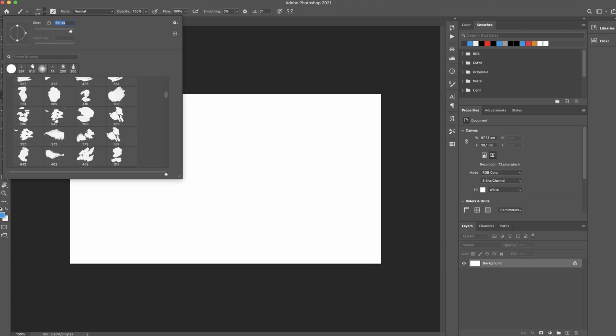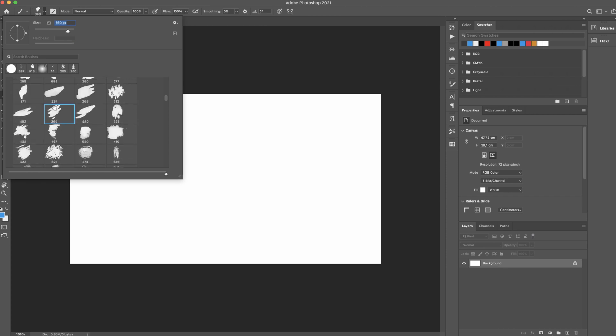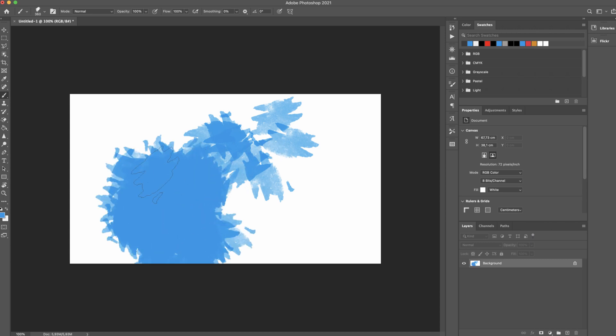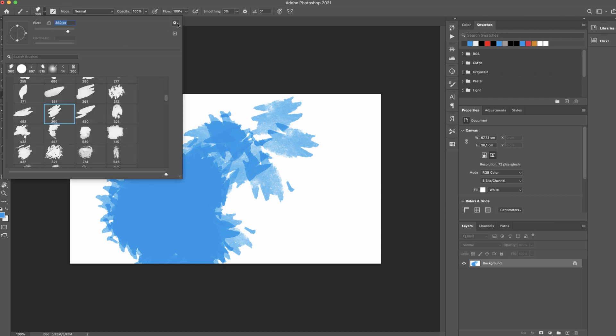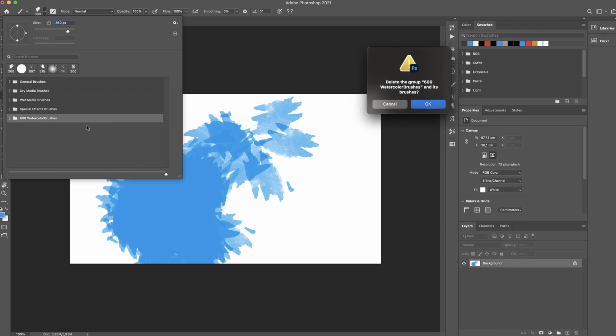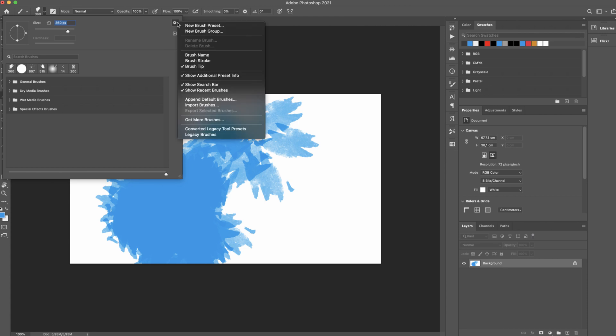Sometimes, if you have a lot of brushes loaded in Photoshop, it will slow down your computer when you open Photoshop. That's why I recommend you to keep only the brushes you actually use. To delete this set of brushes, please click on it and select delete group.